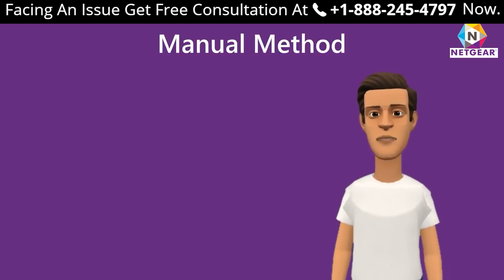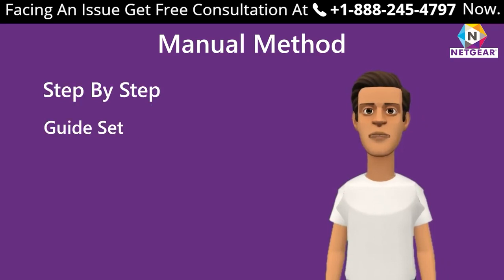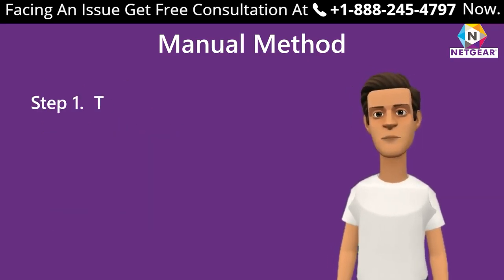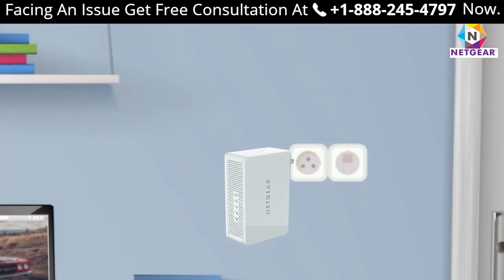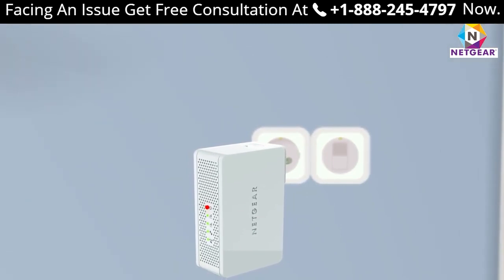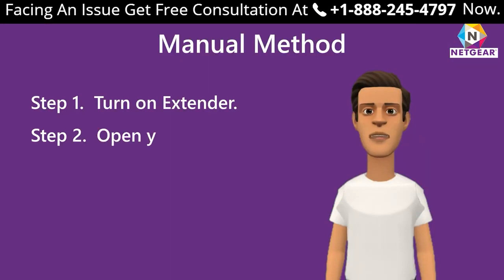Here is the step-by-step guide to set up your Netgear Wi-Fi range extender using mewfix.net. Step 1: Turn on your extender by plugging it in. Wait till the power LED light stops blinking, once the device is fully booted up.